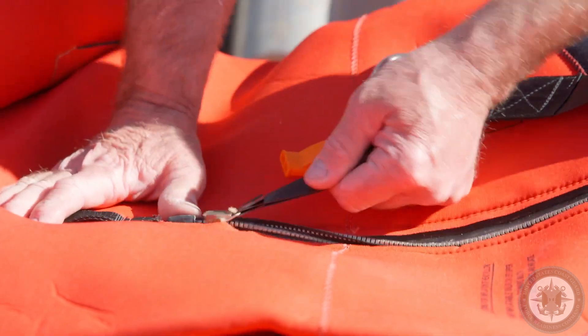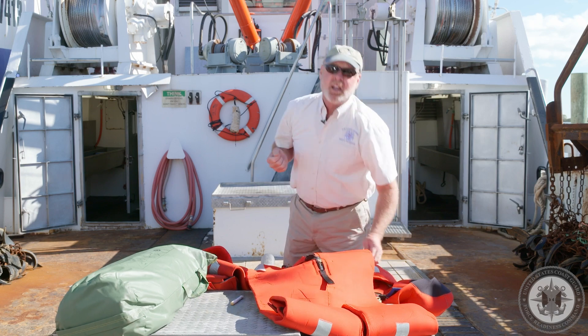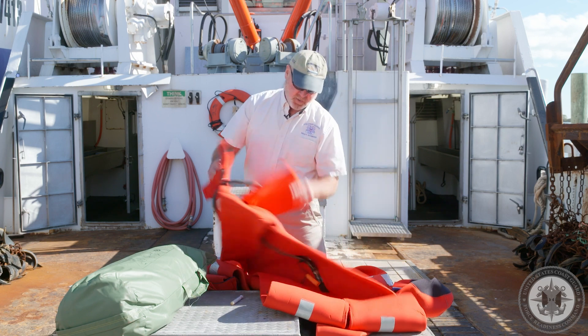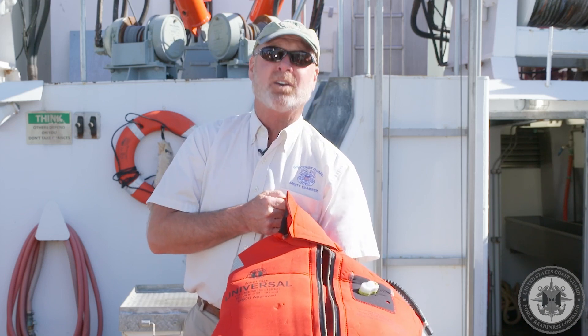When you stow the suit, we like to stow it with it just a little bit off the bottom. In case you get your shirt sleeve caught in it, you're able to push it back down and then zip it back up. This one appears to have good retroreflective tape and is identified for the vessel we're on. In this condition, it would comply with Coast Guard regulations.